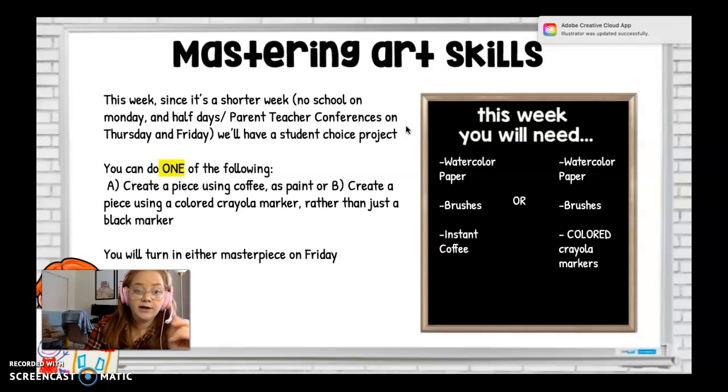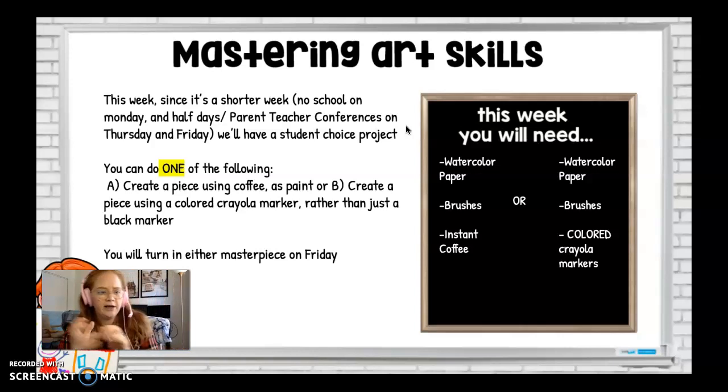This week since it's a shorter week — we have Labor Day and then two technical half days for the in-person students, and I'm going to treat them as half days online too — our projects need to be a little bit shorter and a little bit more fun.